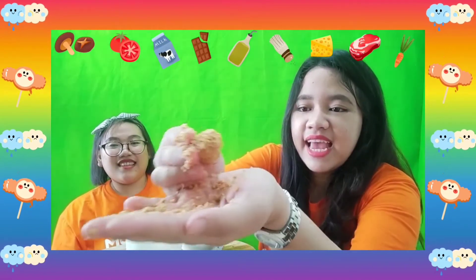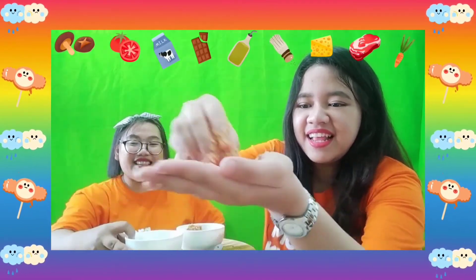I will make more biscuit bowls! Number two! You can do it too, right? Almost done! I think this is the second biscuit bowl. Put it in here! You have to put it inside the empty bowl or an empty cup. Or you can use the plate — it's okay!